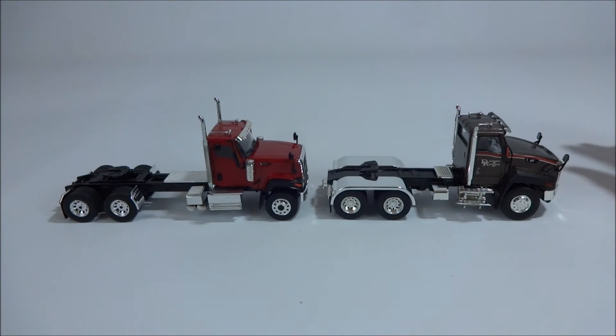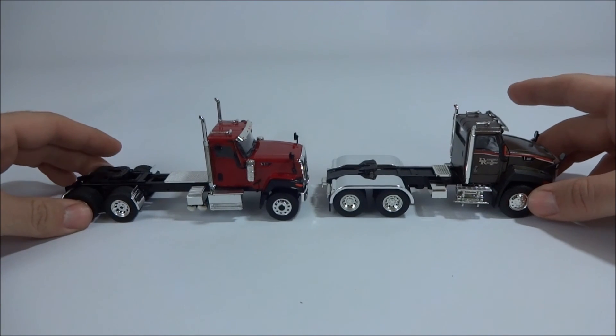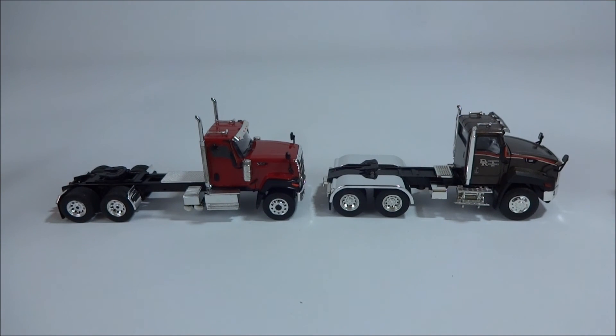I've probably heard a dozen times over the last two years that Caterpillar's not making trucks anymore, that they discontinued them. But if you look at the CAT website you can still find all the information about the trucks, and you still see them on the road. The place where I work just bought about a dozen of them — supposedly, as I said, you hear it all the time that CAT was giving them away and they were such a good deal they couldn't say no. So I really don't know if they're still making trucks or not, but it's nice that you can still get models of the real truck.